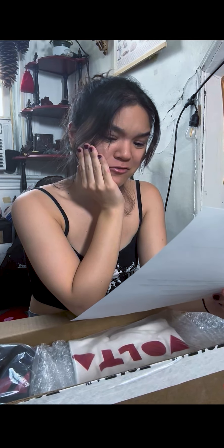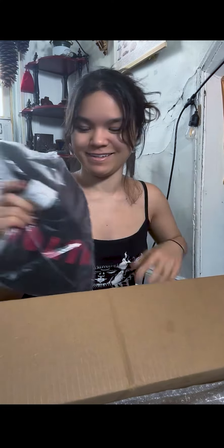Oh my gosh. Thank you so much. 'Dear Mia, thank you for choosing Volta. This custom build is now your signature model and it's truly one of a kind. There's nothing quite like it in the entire world. May this violin bring you lots of fun and good luck in your career.' I'm gonna cry. Thank you so much.